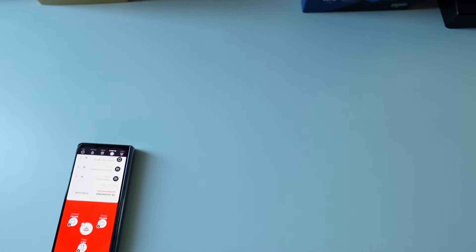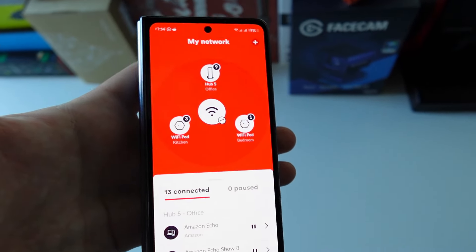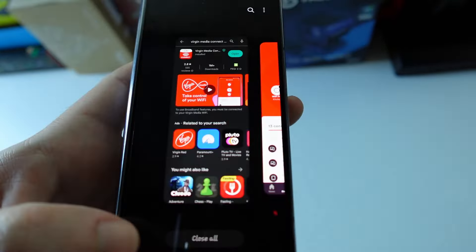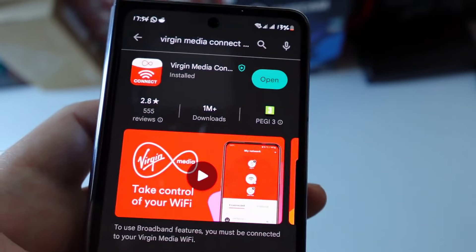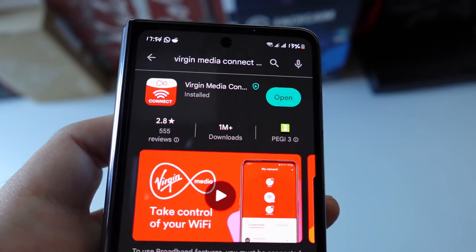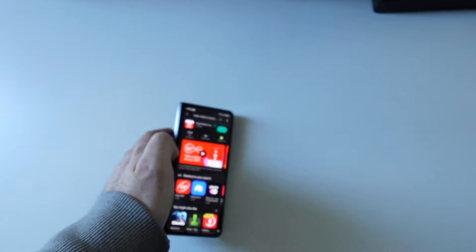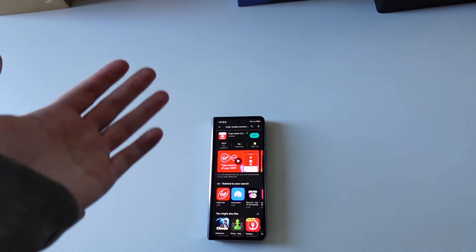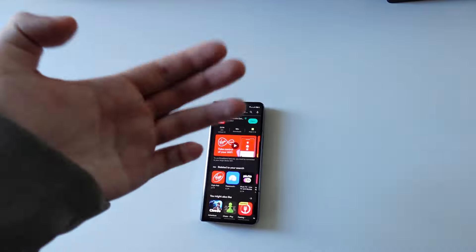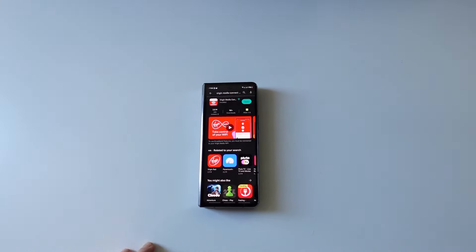People have been telling me I should be getting double the upload speed in a few weeks or months — Virgin Media is apparently rolling that out. I hope you guys find this video useful. The app is called Virgin Media Connect, it's free, log in with your account and it'll help you manage your Virgin Media hub. If you have any questions about setting up the pods, ordering them, or troubleshooting, let me know in the comments. Thanks very much for watching, see you in the next one.